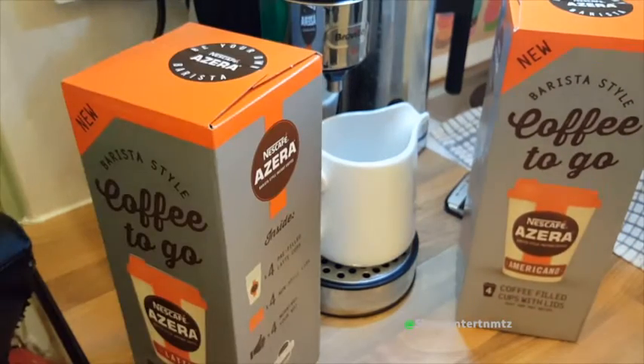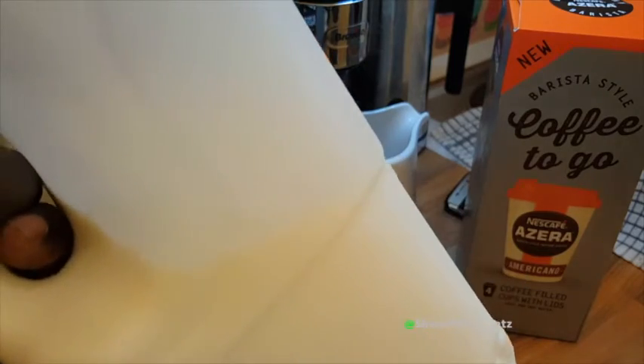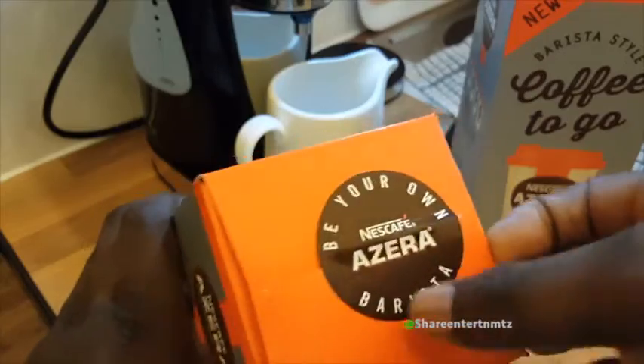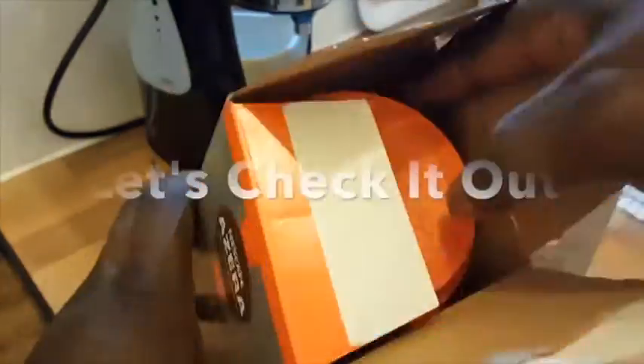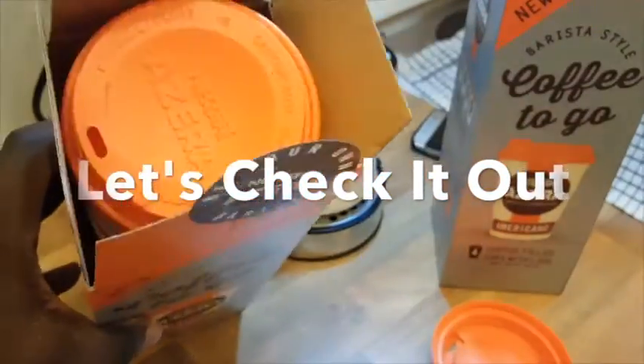Latte and americano. You can either use milk, hot milk, or hot water. So let's check this thing out — let's check out what's in the box.